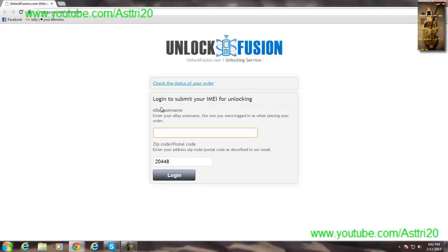Your IMEI number must be accurate, because if you give an incorrect IMEI you won't be able to get your iPhone unlocked. Once you submit, you'll get a notification from eBay.